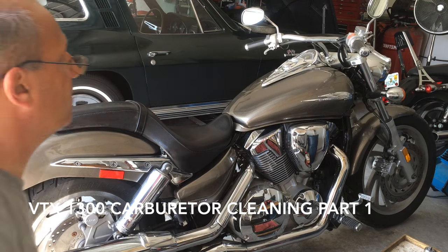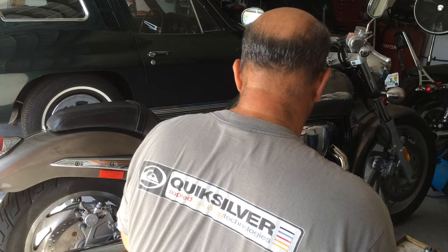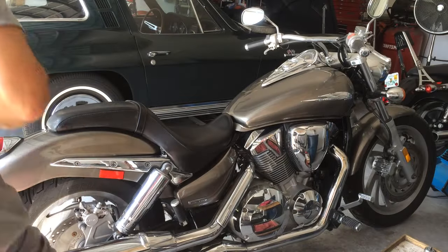We're going to do a carburetor cleaning on a VTX 1300. Let me remove the seat and the gas tank.